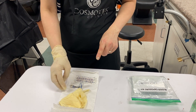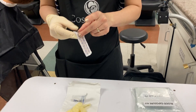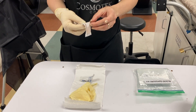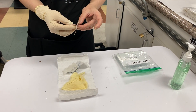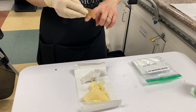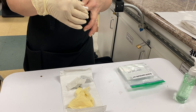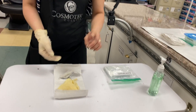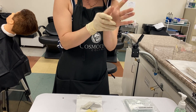Put it down. Open the band-aid and wrap around the injured finger. Sanitize hands and wear the glove for that hand.